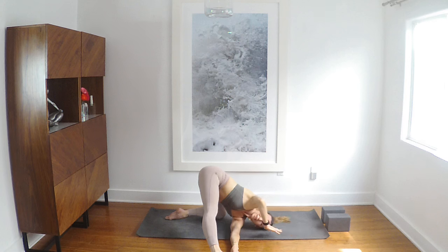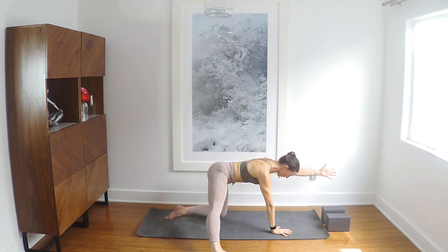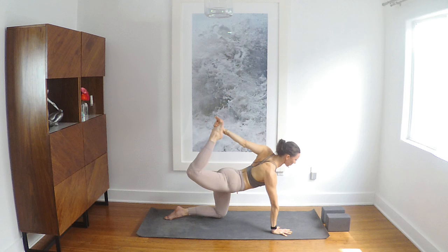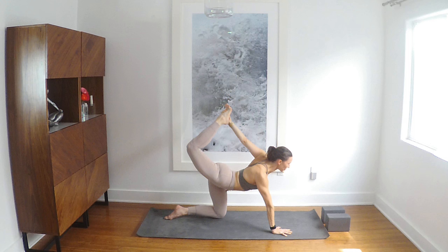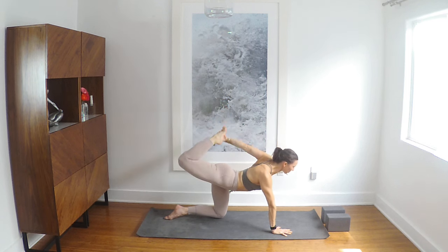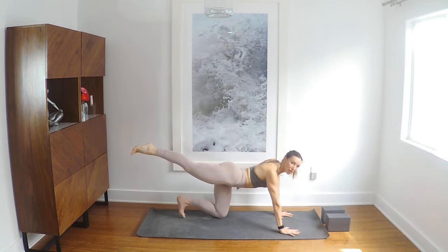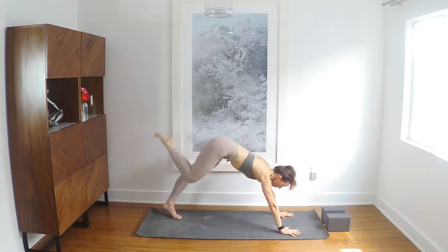Bring your right hand back in. Rise up, take the left arm forward, sweep the right leg back — stay here or reach back, find your foot, kick away. Re-open, left hand down, left toes tuck — three-legged dog, then pigeon — draw the right leg forward. If you need an alternative, take it.